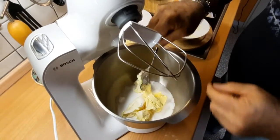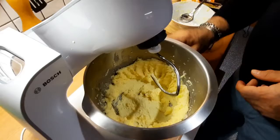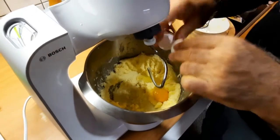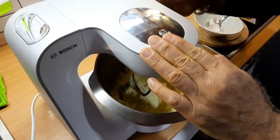Jetzt lasse ich einfach laufen, ihr müsst euch das nicht anhören. Nach dem Butter und Zucker kommt das Ei rein, aber eines nach dem anderen. Erst das erste, und lasse ich ein bisschen drehen.